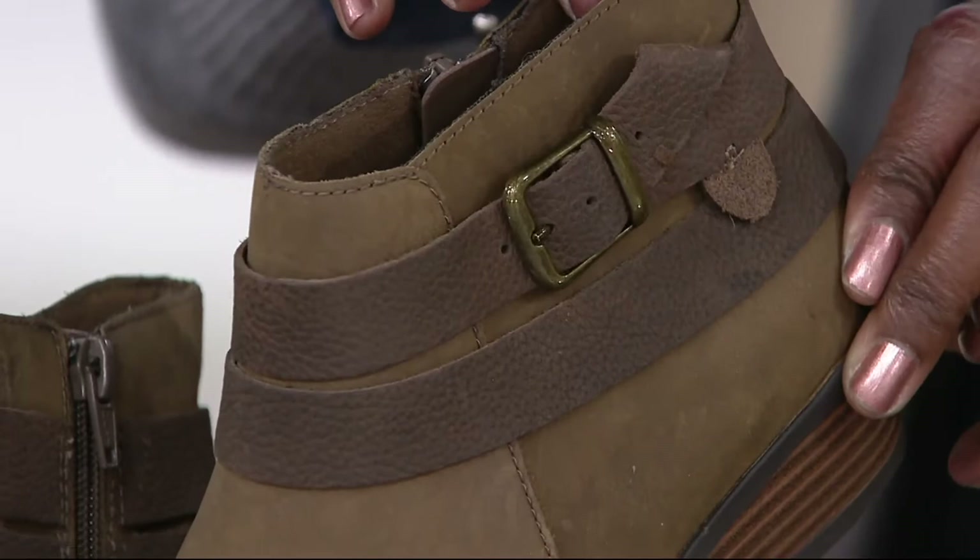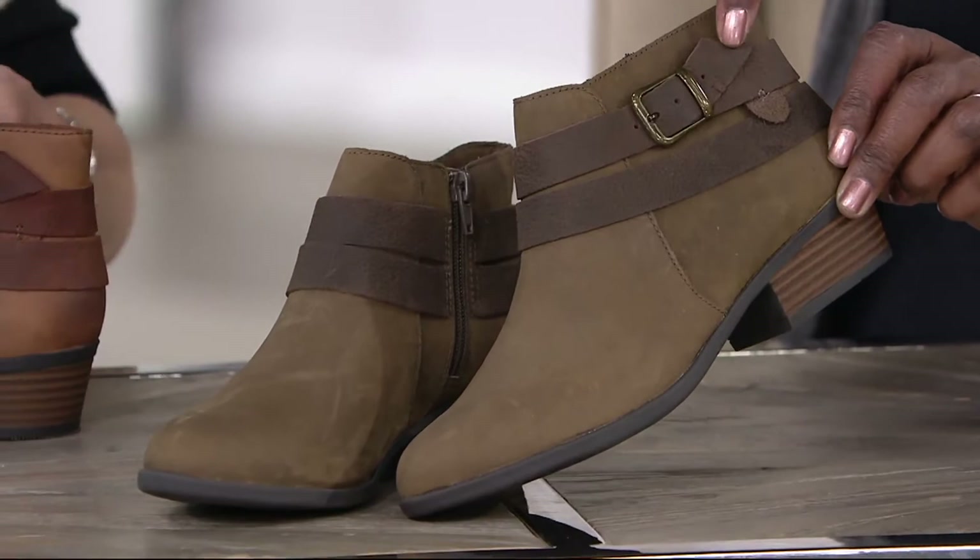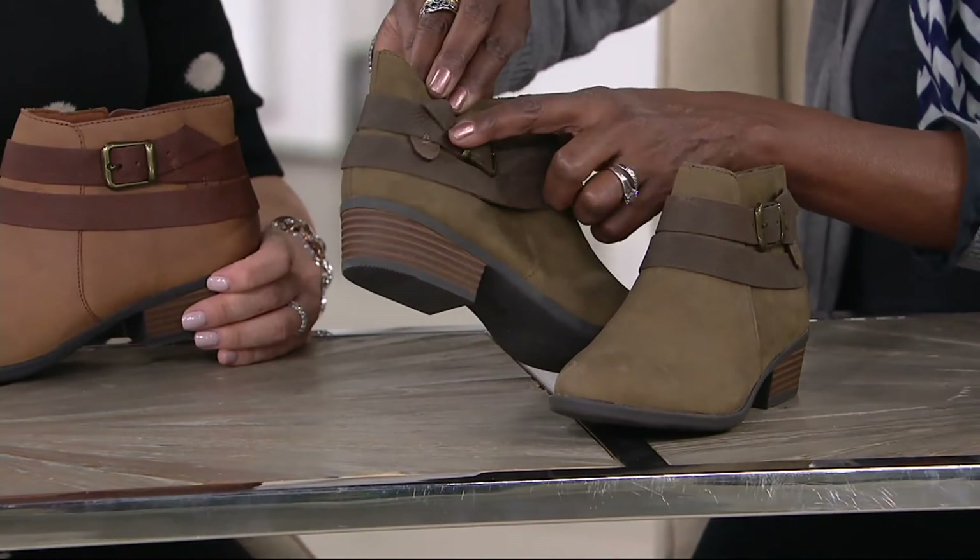A lot of times when you put a belt on, you're like, where do you put this piece? So they actually folded it over and tacked it down so it stays where it's supposed to. I love that Ruben's tongue. And of course, if you want Ruben's tongue on the inside, you can do that too.